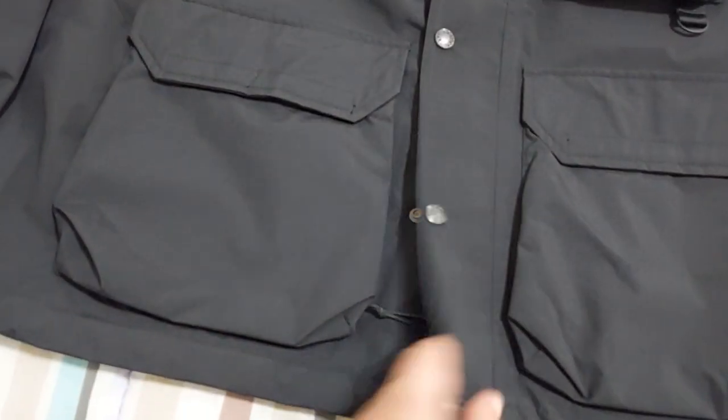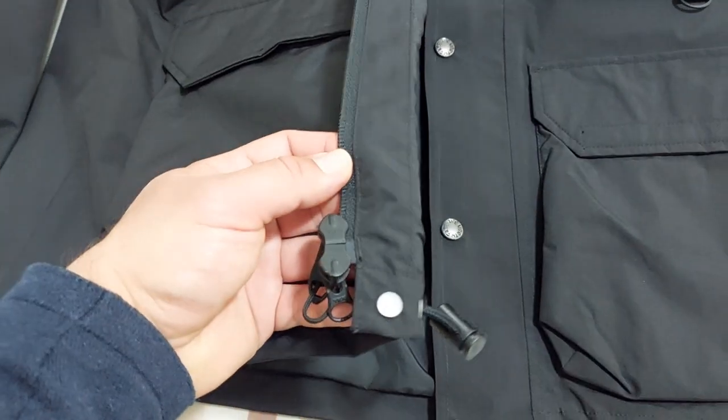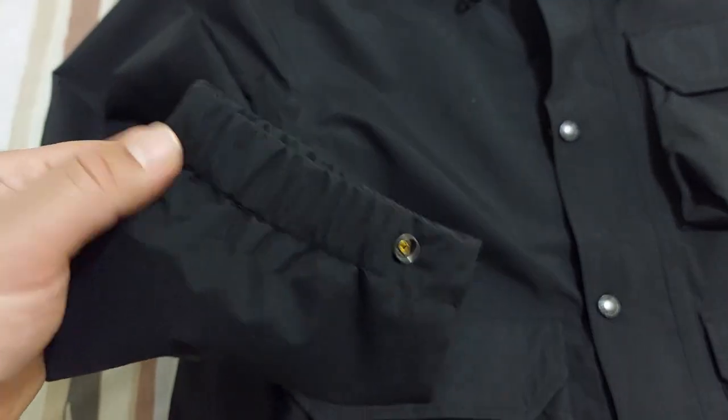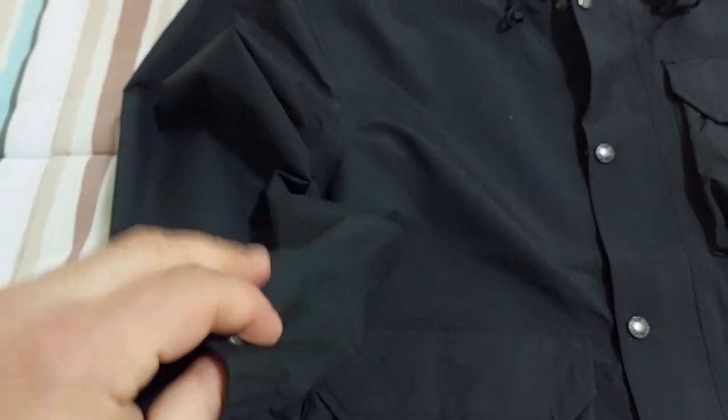We also have elastic cuffs with additional buttons if you want to adjust the closure of the jacket so the wind doesn't pass through.